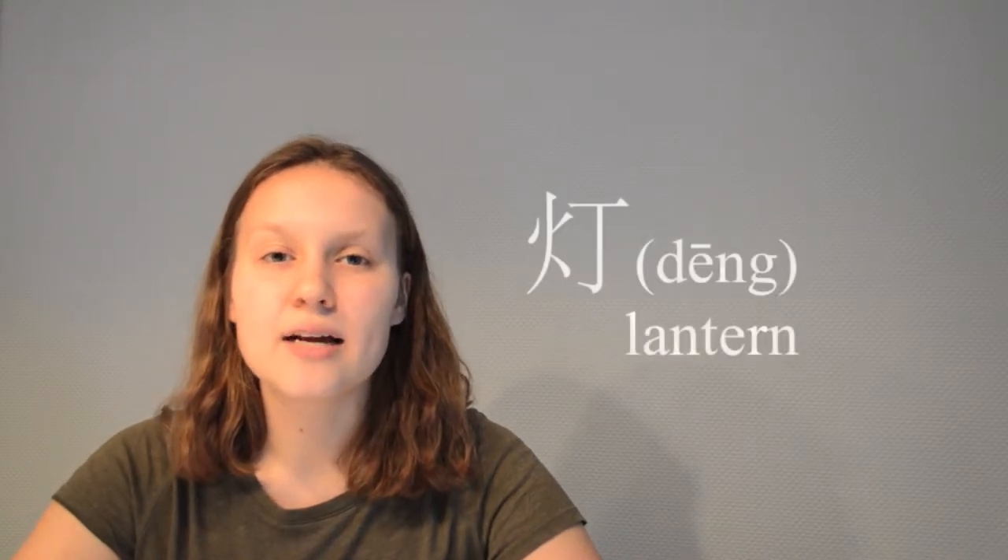Chinese lanterns in Chinese are called Gong Dan. Translated from Chinese, Gong means palace, and Dan means lantern. Usually the lanterns are oval shaped, red in color, and decorated with red or golden tassels.